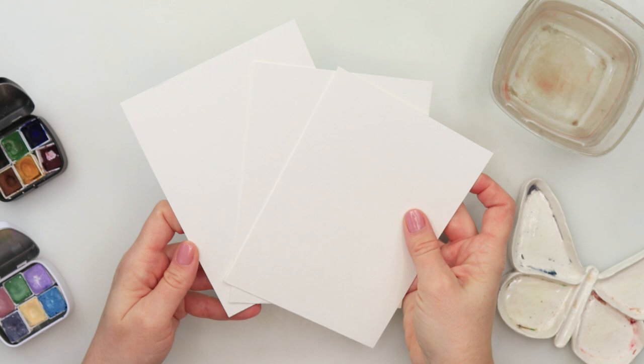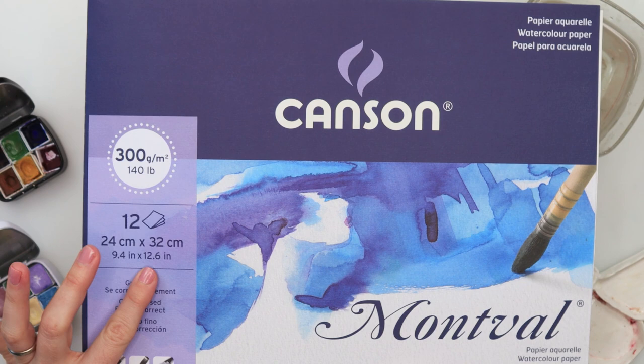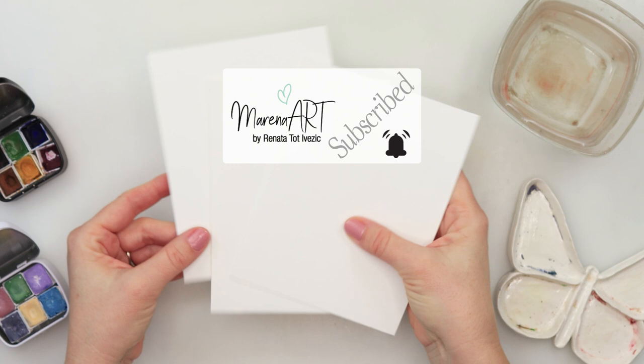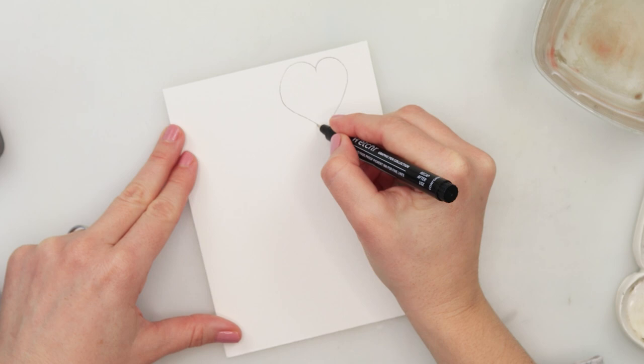Hey guys, welcome to my channel and to this video. Today we will be painting some Valentine's cards. I will be using Canson watercolor paper, 300 GSM or 140 pounds, 24 by 32 centimeters or 9.4 by 12.6 inches. It is cold press watercolor paper. I have divided it into four parts, so today I will be doing three cards. I will be using this ink pen from Etcher — this is a 0.3, but later on I will also be using a 0.1.